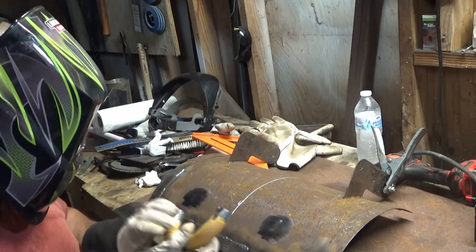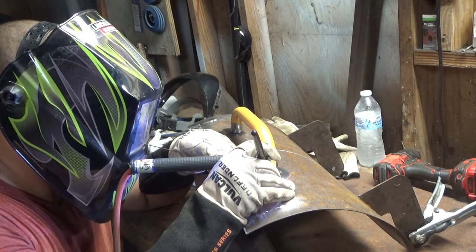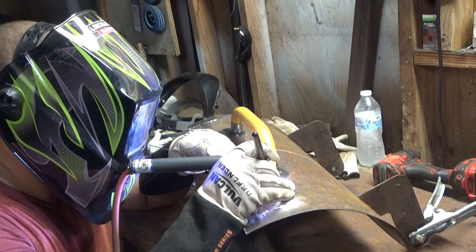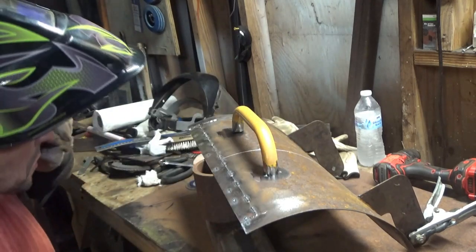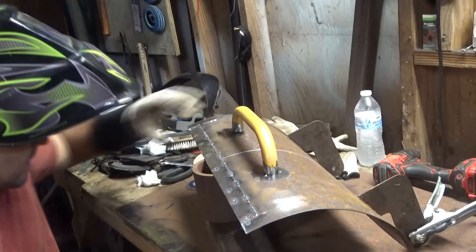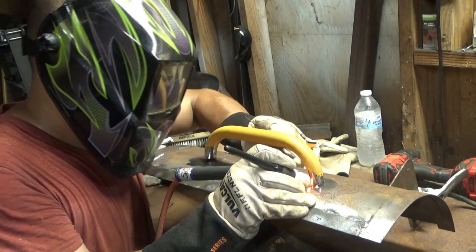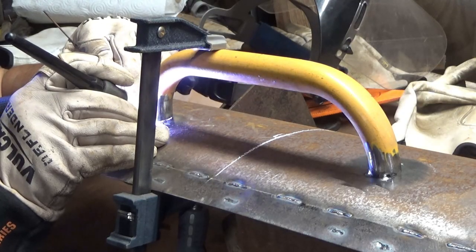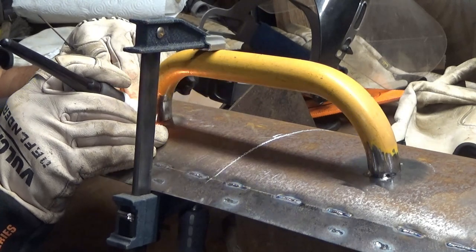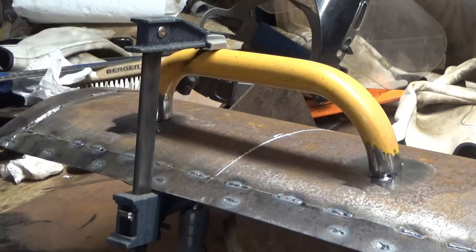That didn't work — I just burned a hole in it. I started to burn another hole in it, and then burned another hole in it and contaminated my tungsten.